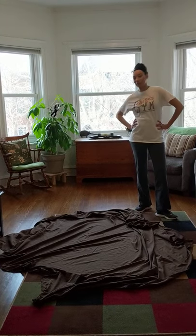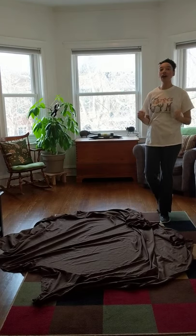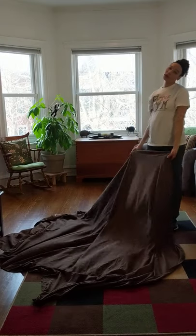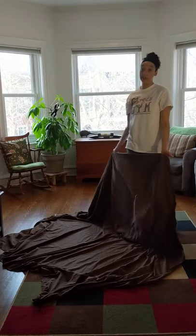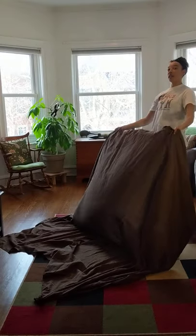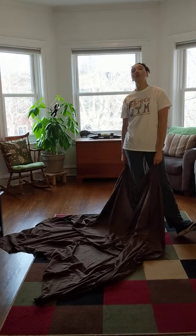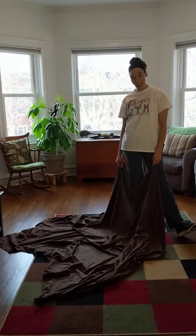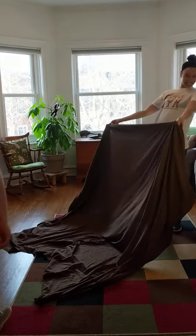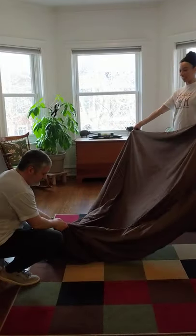Hello little friends, it is Miss Rachel here again! Today we're gonna do some more parachute fun with a bedsheet. I'm sure you guys don't have a parachute at home — if you do, use it! If you don't, ask your grown-up and get a bedsheet. We need someone to do it with us, so today we're gonna have Mr. Nick come on back and he's gonna help me hold up the other side of the parachute.